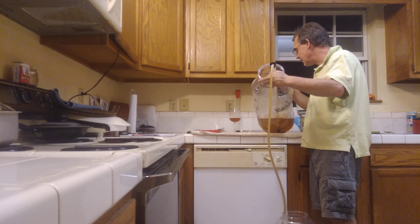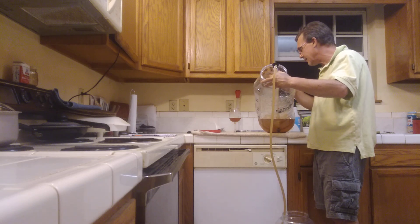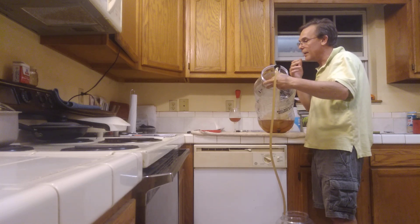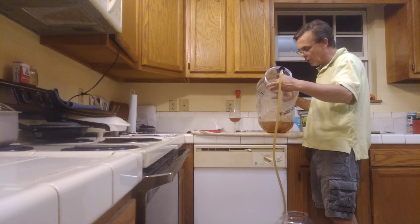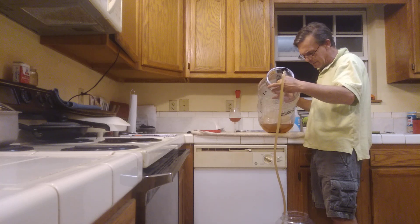This does have a bunch of sedimentation on the bottom and I can see that I'm picking up sedimentation already. But the first batch turned out to be a wonderful amber color — still very dark in the carboy, but once you put it in a glass it's a beautiful amber color with a wonderful, marvelous taste. And this is only the second racking of the second batch, so hopefully it will turn out about the same.